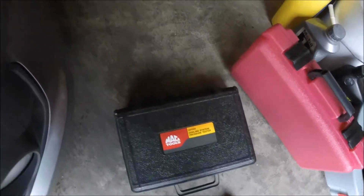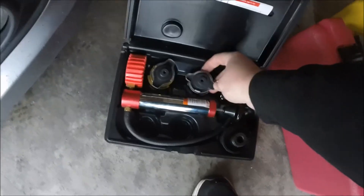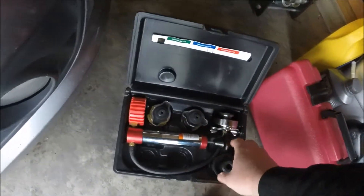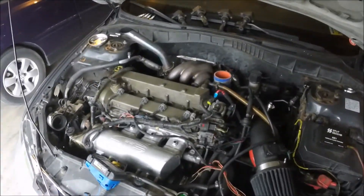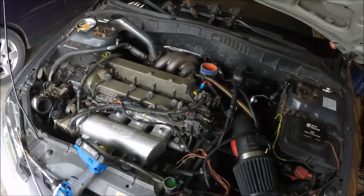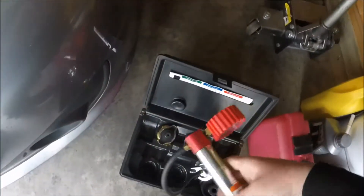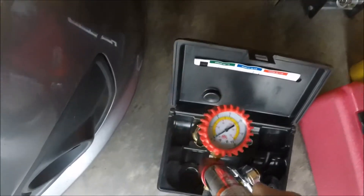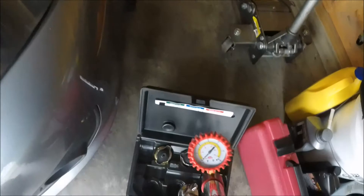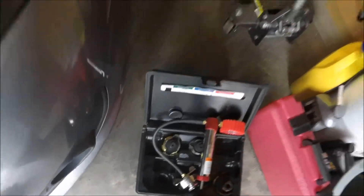To check the head gasket I borrowed a coolant pressure tester — it's just a hand pump. You find whichever fitting fits your car, connect it up, and hand pump to pressurize the coolant system to around 15 to 20 PSI. There's a little gauge on it, and you check whether the pressure drops over time. If it drops, you probably have a leak somewhere in your system — not necessarily a head gasket, but a leak. This is a learning experience for me too.